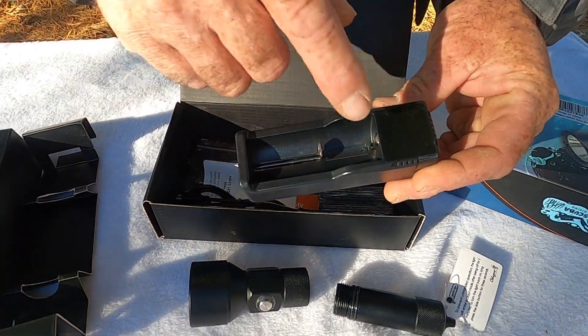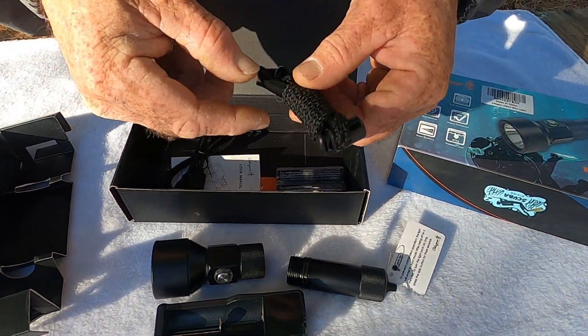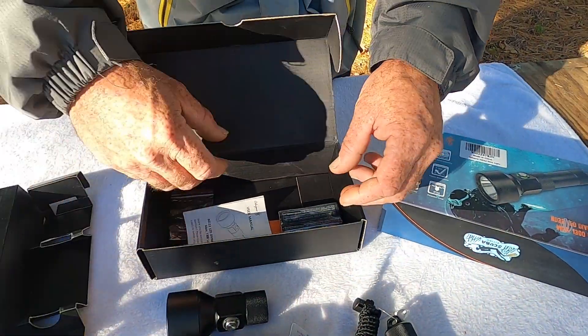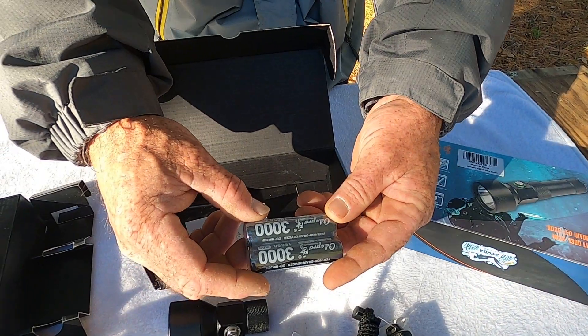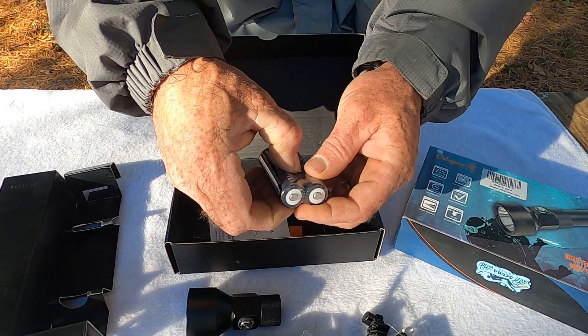Comes with your charger — there's an LED light that lights up right there, red and green. Comes with a little clip that goes on the back of the flashlight. Also includes the charger and two batteries, the 18650s, they're 3.7 volt. These will actually fit right in my battery charger.